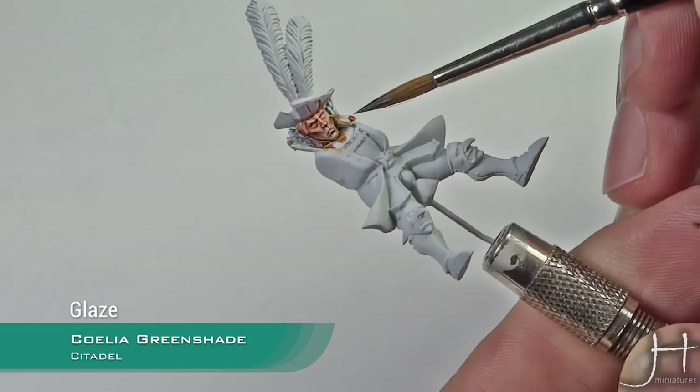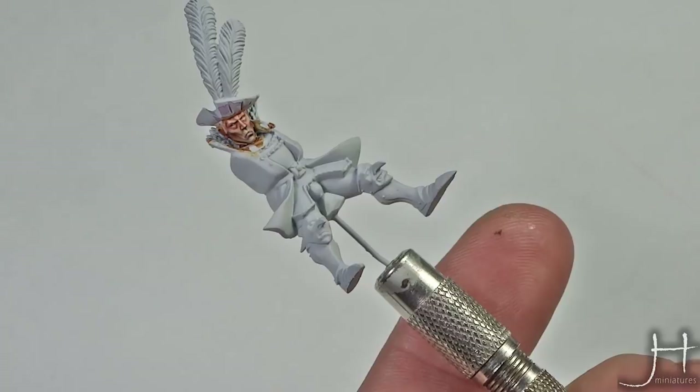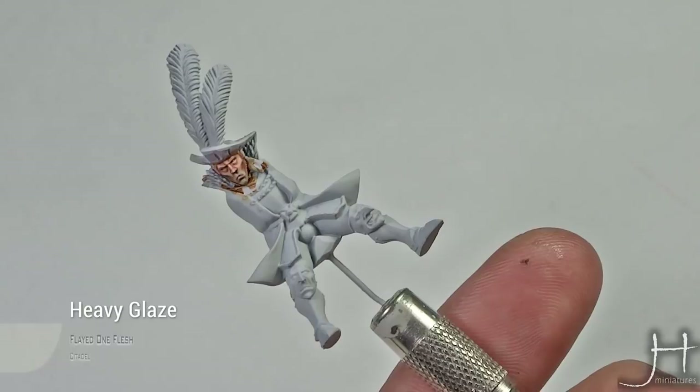We will just do a final highlight. If you're going to do the glazes, just do the Coelia Greenshade in the same step as you did the Screamer Pink, and then just apply the highlights as usual.